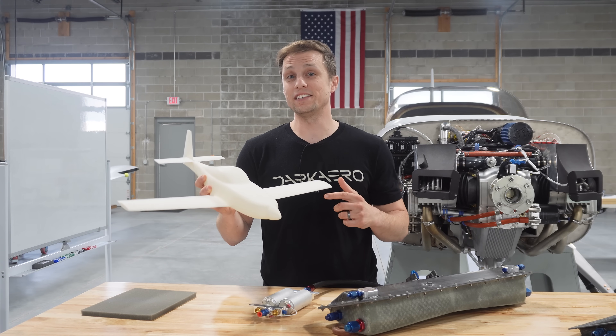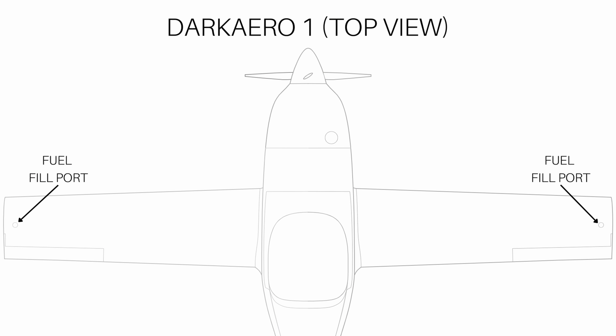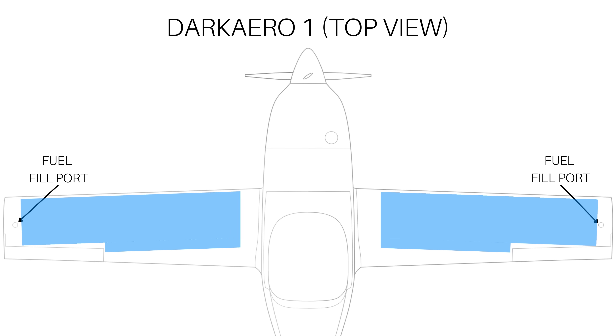The Dark Arrow 1 wing holds 76 gallons of fuel. Fuel is added to the wing tanks through fill ports at the wing tips. The wing slopes downhill towards the fuselage, so fuel naturally flows towards the center of the wing. The center of the wing is the lowest point of the fuel system and it houses this one-gallon fuel sump tank.